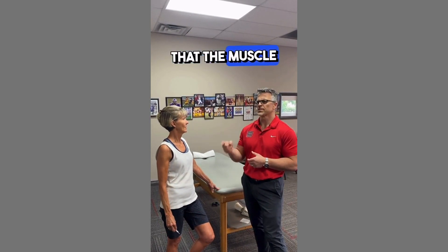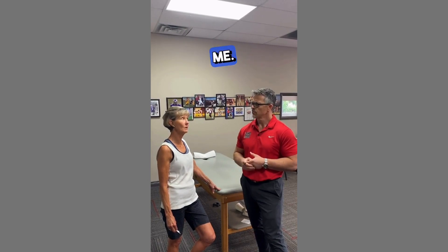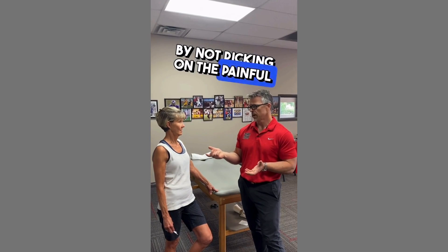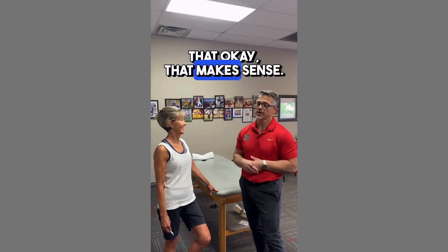So you're saying that the muscle that has to jump in is where the pain is? That was the way it was on me. So you can get rid of pain by not picking on the painful muscle — it's actually the other muscles that aren't working that's the problem. That aren't working. Yeah. Okay, that makes sense.